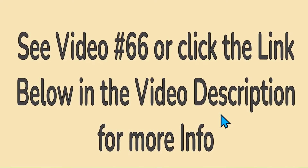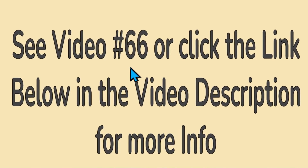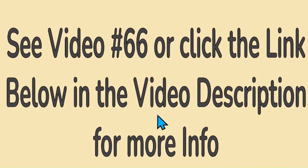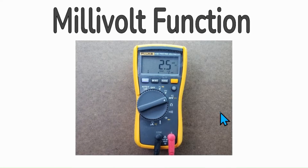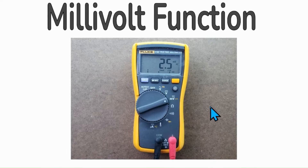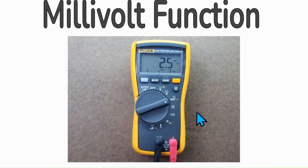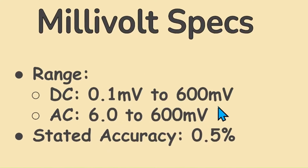For a comprehensive demonstration on how to detect voltage anomalies using Low Z, please see video number 66 on this YouTube channel, or click the link in the description for my blog on Low Z theory and usage. The millivolt function measures AC millivolts from 6 volts to 600 millivolts, and DC millivolts from 0.1 to 600 millivolts, with a stated accuracy of 0.5%. This is very handy for measuring small voltages.